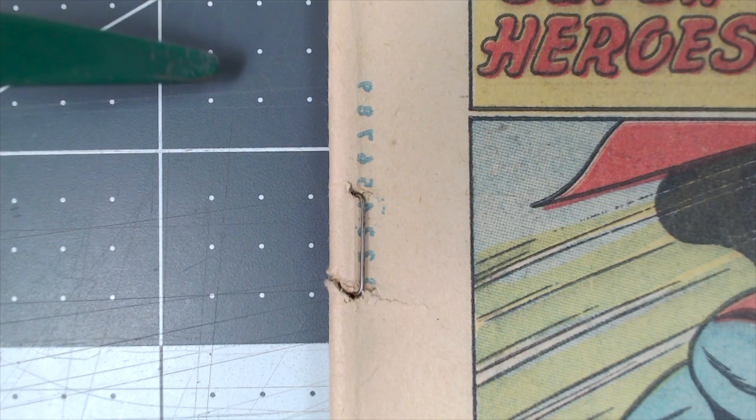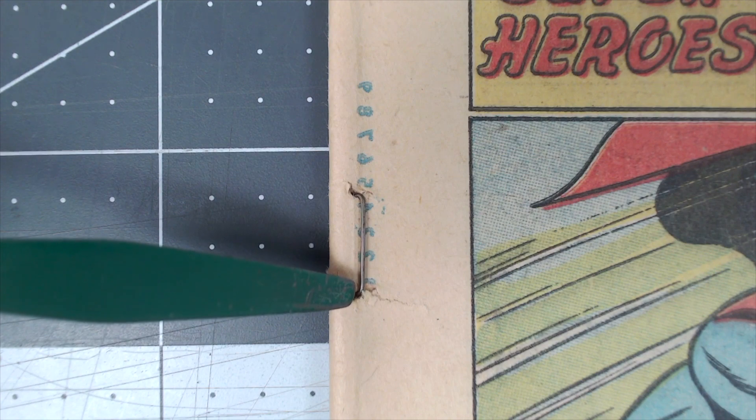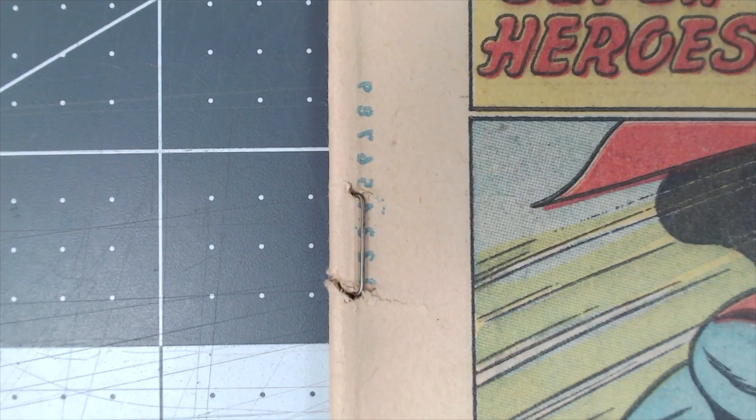I want to point out a couple of things. When we talk about patina, look at this right here — the color. This is a bronzed color that comes from age. It's not something that can be replicated. It's not something we should polish off. People that are coin collectors understand this — you just don't clean your coins. You leave them. Same thing goes with these staples.